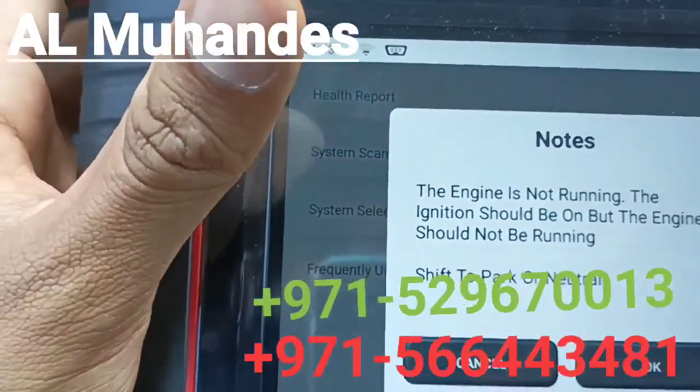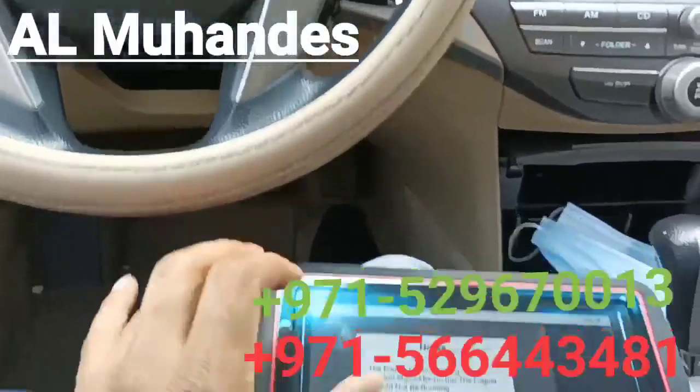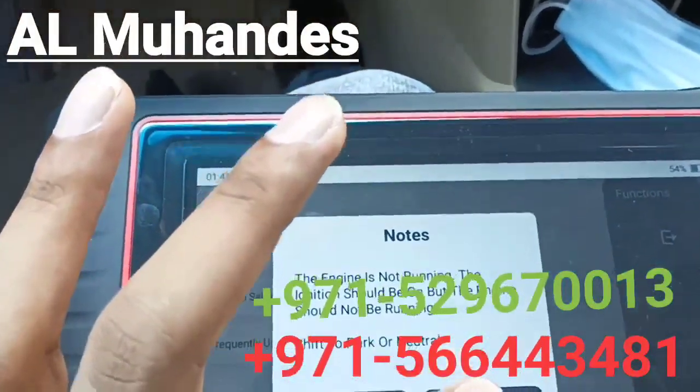Note that for the scan, the ignition should be on but the engine should not be running. However, we are running the engine here because we wanted to run the AC.